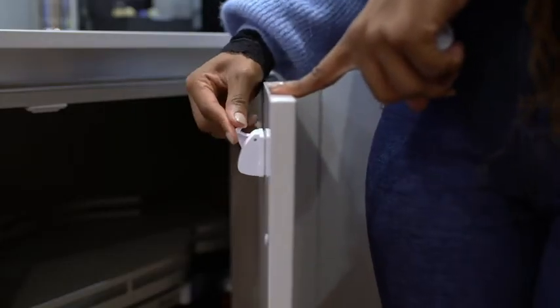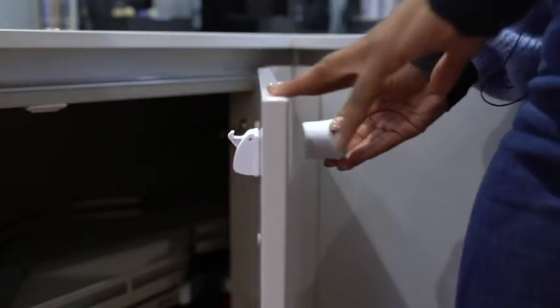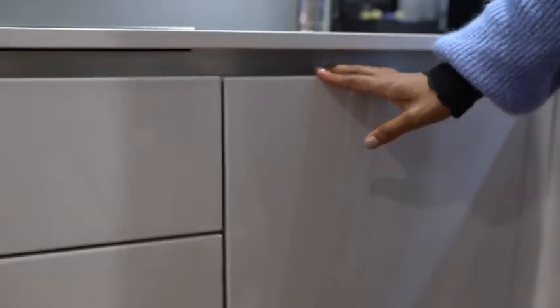Check that your lock is in the lock position. Open to allow the key to move the lock, then close the door. Your cupboard is now locked and safe.